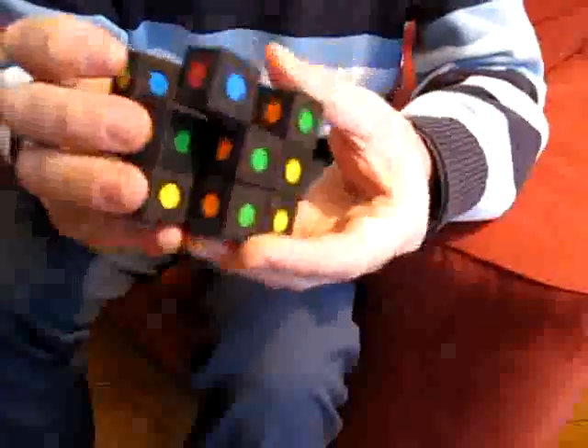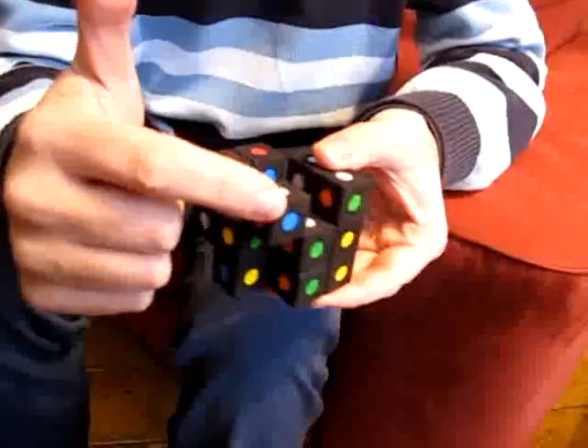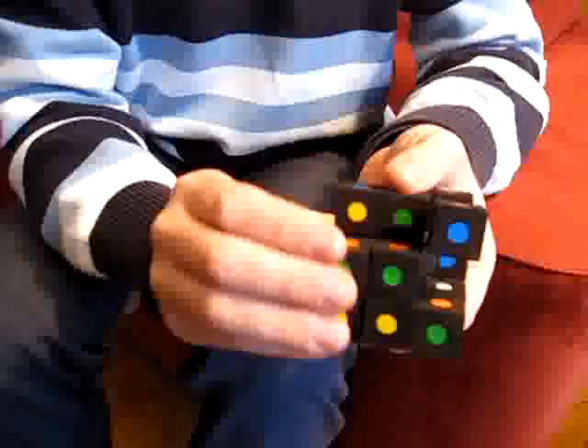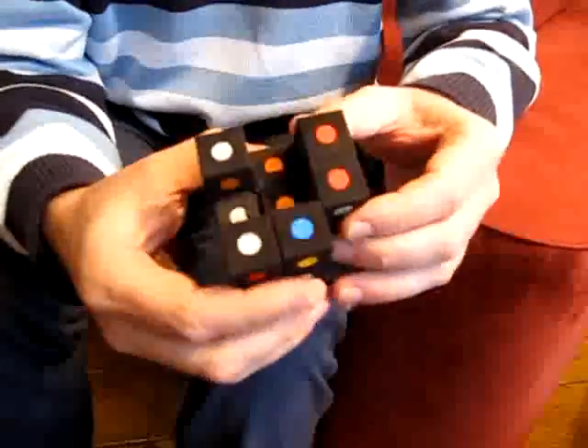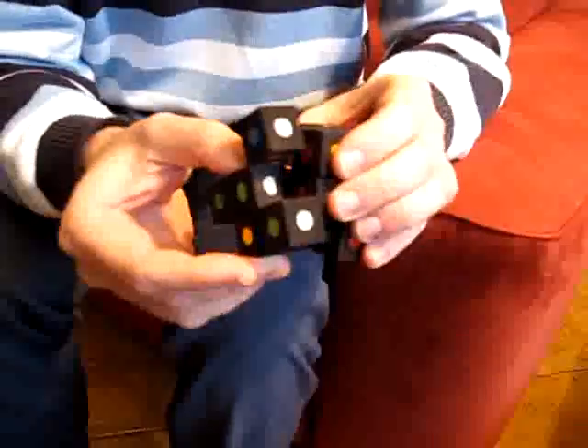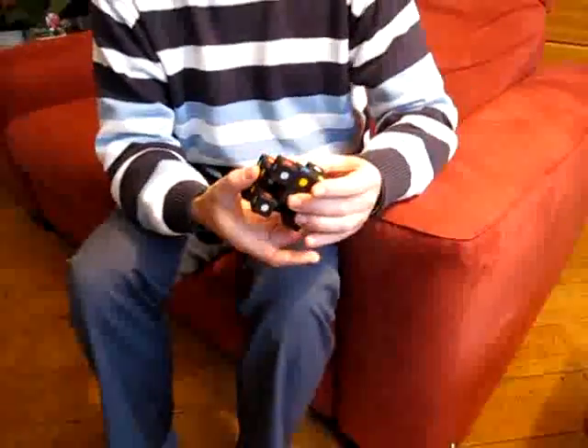And this is a very funny state, where you have one corner piece that is completely separate from its neighbors. That's one of the funny aspects of this floppy 2x3x3.